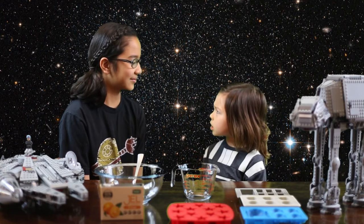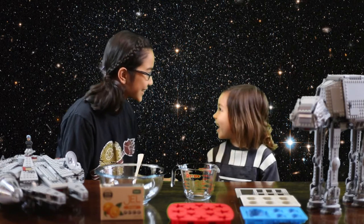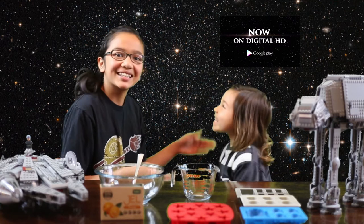Why are we making Star Wars jello? Well, because Star Wars just got released on digital for the first time. Yes!